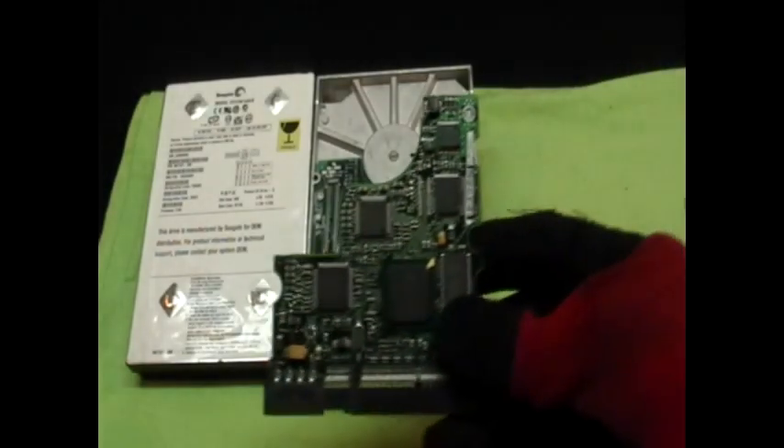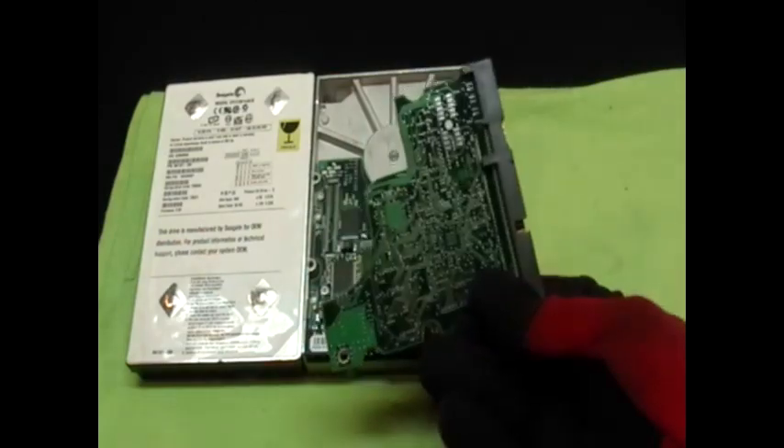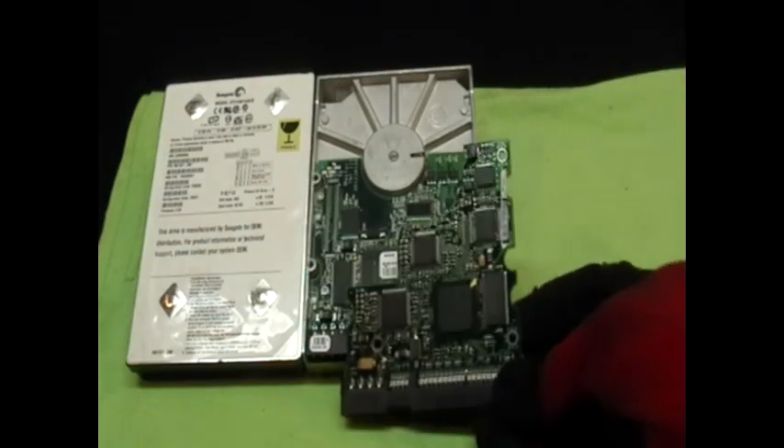What you see here is the front and back of a hard drive. What I'm holding in my hand is called a logic board. This board has more precious metals than the actual motherboard itself and is worth more money per pound than a regular motherboard.